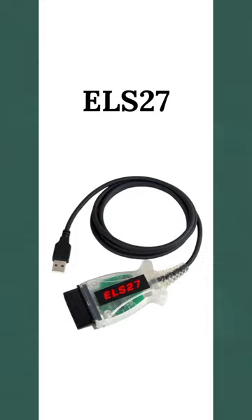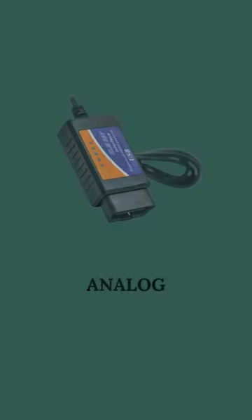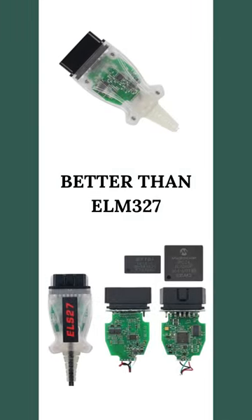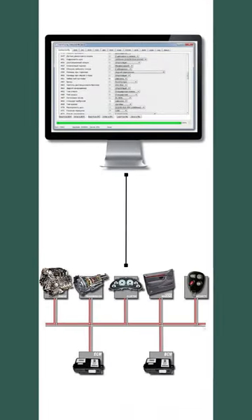ELS-27 is a diagnostic device similar to ELM-327. It is superior in that it has an improved component base, resulting in greater functionality. For example, it can work with vehicles that have what is known as a fast or slow CAN bus. This device automatically switches between these interfaces, ensuring better performance.